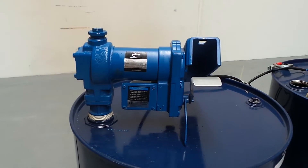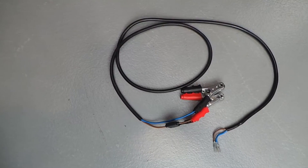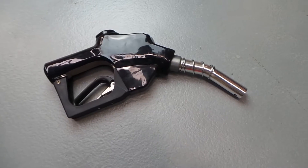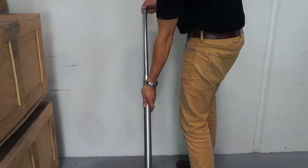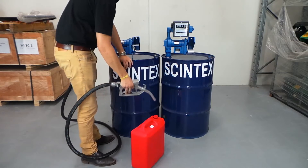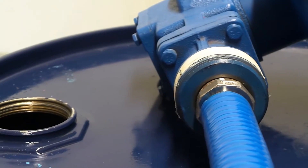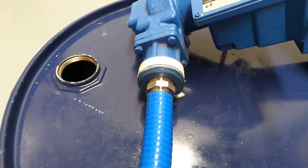The pump comes as a bare unit with 4 metres of discharge hose and a manual fuel nozzle. Additions such as 12 volt heavy duty leads and alligator clips, an automatic shut-off nozzle and a telescopic dip tube are all optional extras. As an alternative to the dip tube, it is possible to use a hose tail and flexible hose if that is more suitable to your application.